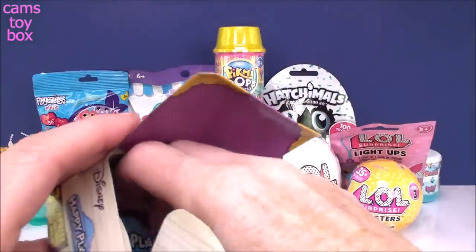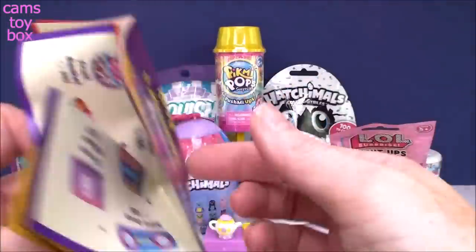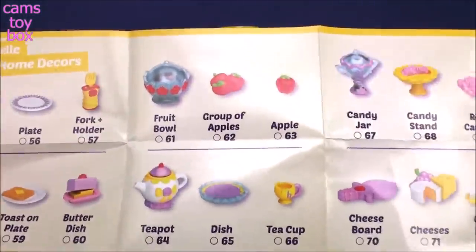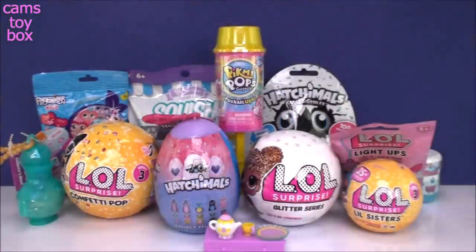Let's check out the collector's guide really quick and see what they call that plate. So here's our Belle home decor — they call it a dish. Of course, the teacup and the dish.